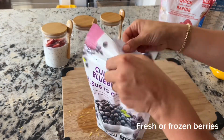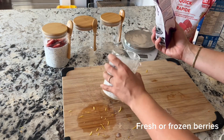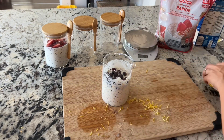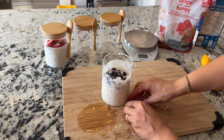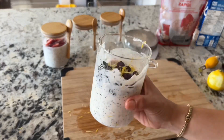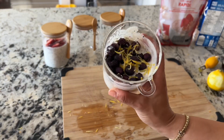To finish it off, top with some blueberries. I love adding frozen blueberries as they thaw out overnight and give the recipe some added blueberry juice, but feel free to use fresh or frozen. Top with just a touch of lemon zest, and our second recipe — lemon poppy seed overnight oats — is done.